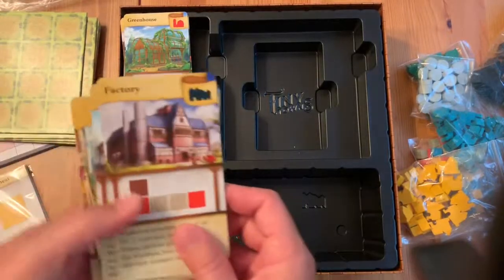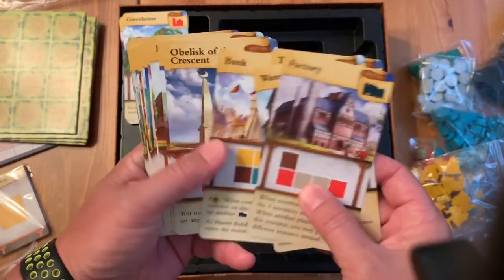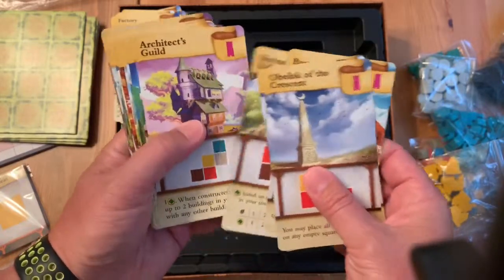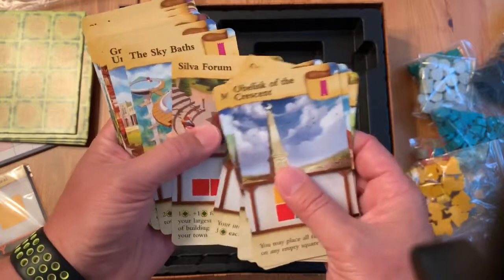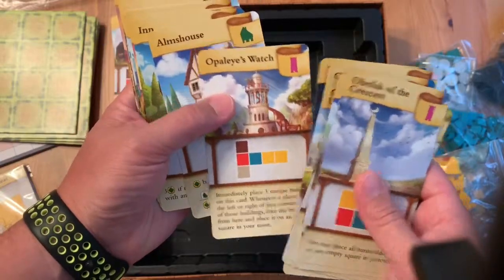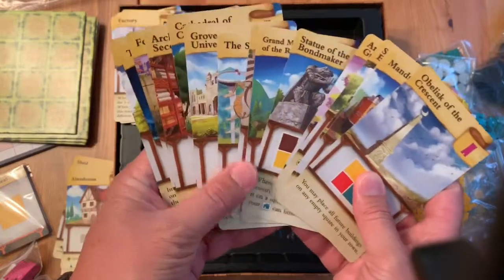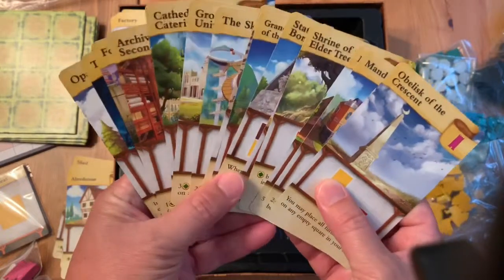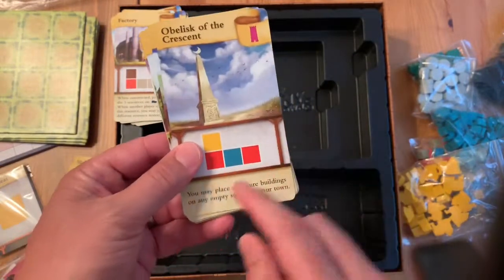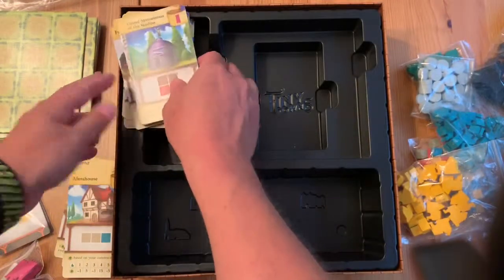Then we've got the black buildings: could be a factory, warehouse, trading post, or bank. The purple ones are the monuments — there are more than four of these. They're handed out to each player and each player picks one to go for. This makes your build strategy completely unique from everyone else's. You keep these face down in front of you until you've built it, then you reveal it and let everybody know. Some of these give you special powers, some give you awesome victory points at the end.